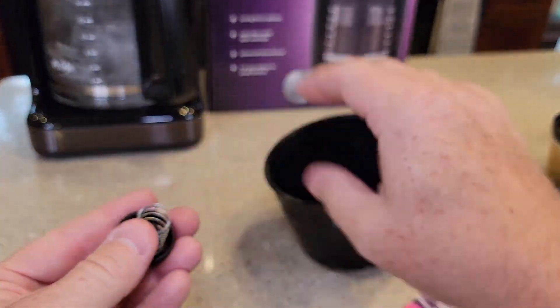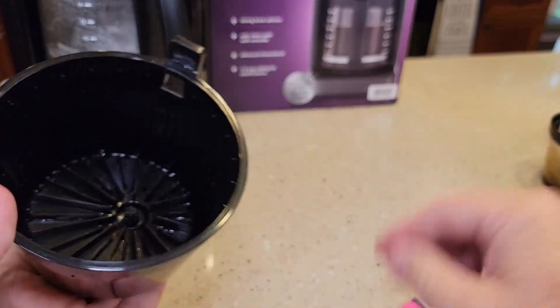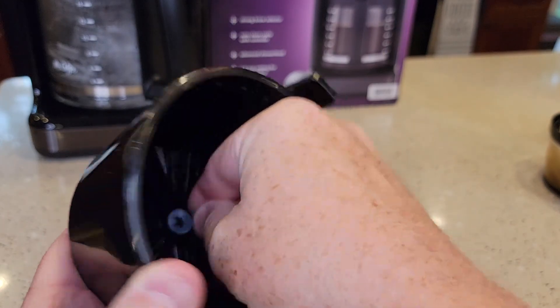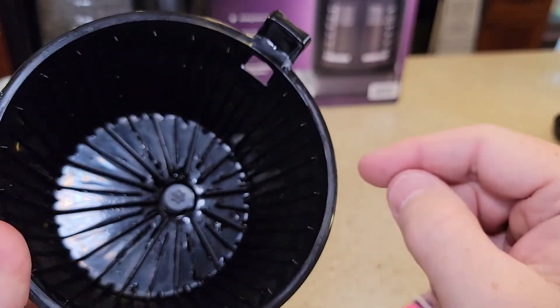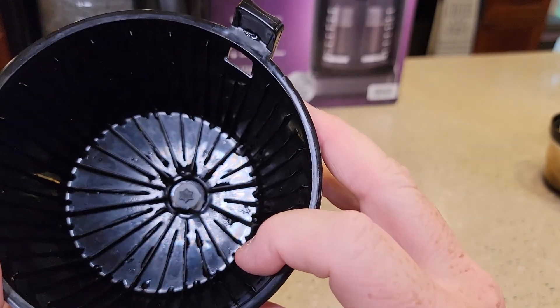Put the spring on this, put it in the bottom of this and hold it. Then you got to reach in here and put that washer on. There you go. If you have to use one of those little rubber bands, you just wrap it around a couple of times and that should keep that plunger.